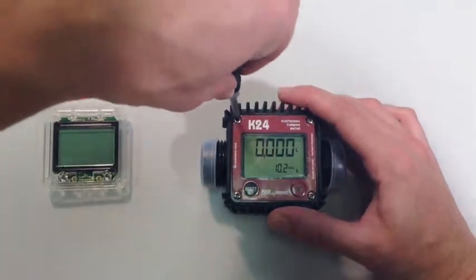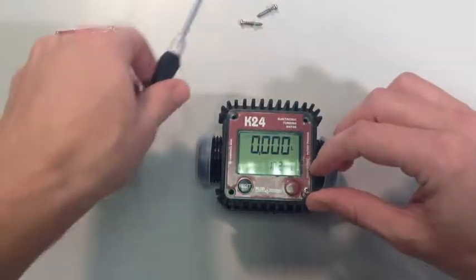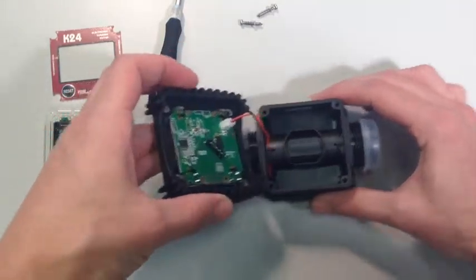Begin by using the crosshead screwdriver to remove the four screws in the corners of the front face of the meter. When all four screws are undone, simply lift off the front face of the meter.